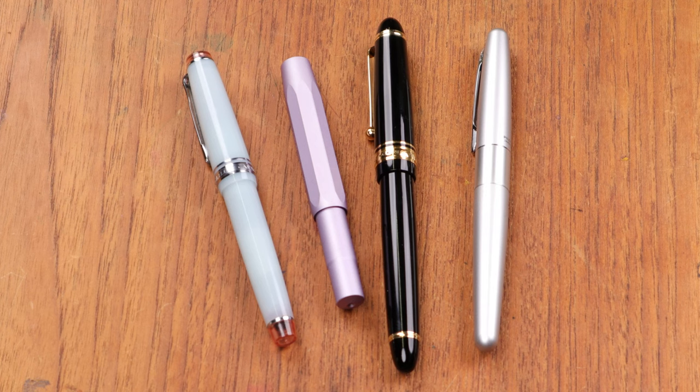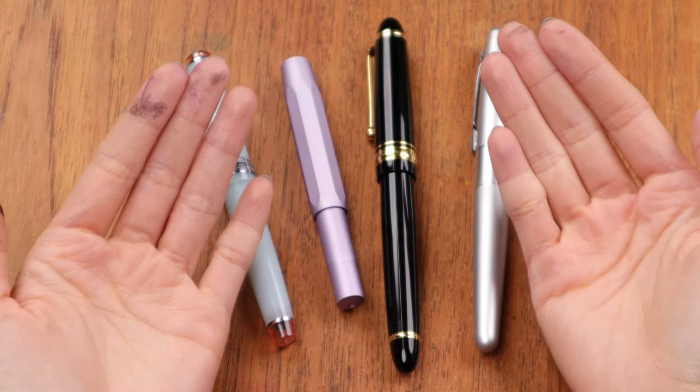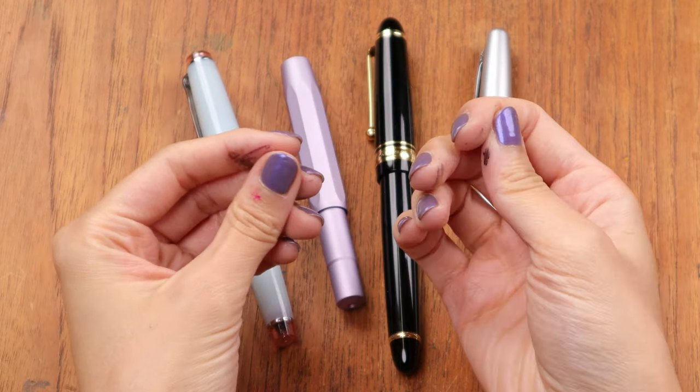That is it for the converter mechanisms and how to fill them. I hope this helps you upgrade your fountain pen — it really is a door to a new world of fountain pen inks and a lot of different colors. All you have to do between switching out colors is wash it with water until the water runs clear, then switch to whatever color you like. A question I also get a lot is whether it's messy — I'll show you my hands right now after filling four different pens, and it's really not that bad. It comes out with dish soap and water, or even regular hand soap.